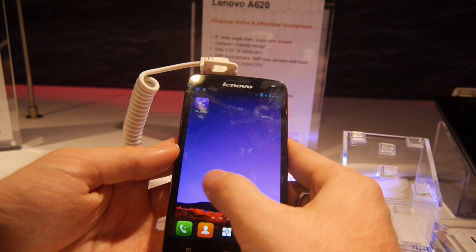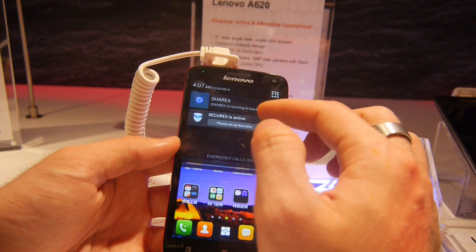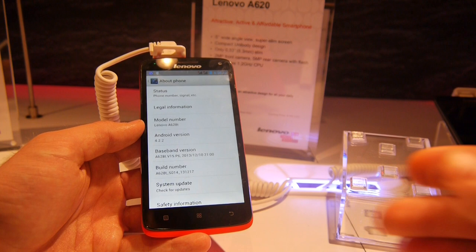This device looks quite good and it's fast. In this Lenovo device you can browse all your installed apps in this customized Android, which also has dual SIM so you can use two SIM cards, which is common in China. The Android version is 4.2.2 and there's a quad-core 1.2 GHz processor inside.